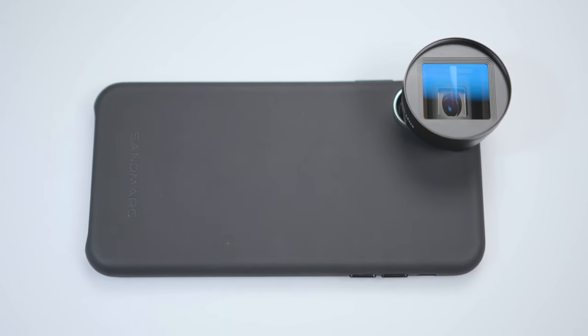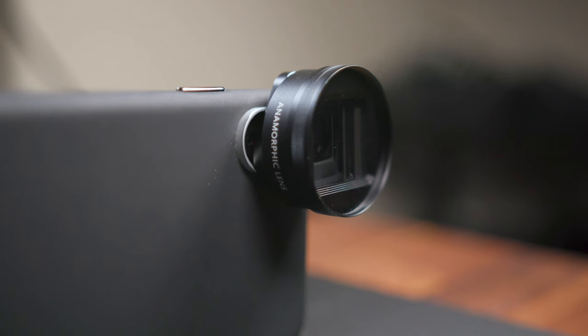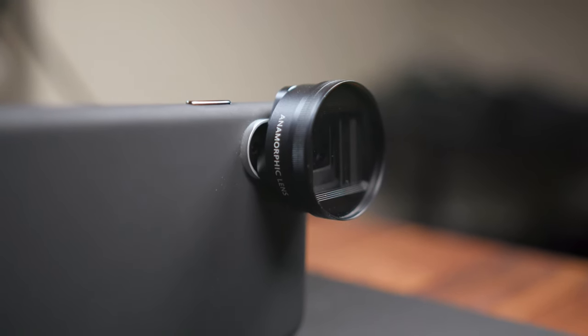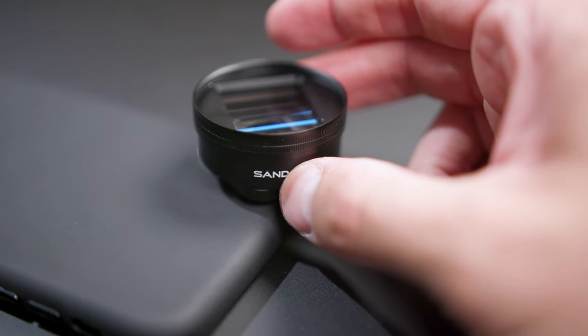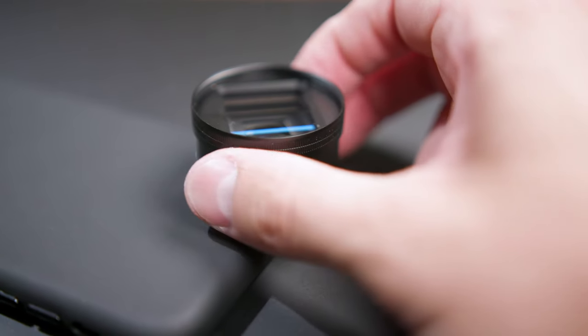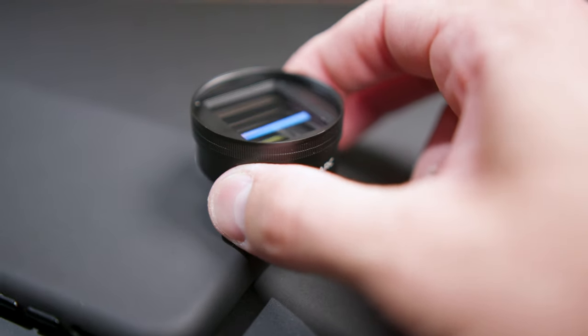Before I close, I must disclose that Sandmark was kind enough to send this lens out to me for testing and review — without them this video would not have been possible. If you're interested in pricing and availability, it'll be linked in the description. If you liked this video please give me a thumbs up. Thank you for taking the time to watch — I am Tomas and I'll catch you in the next one.